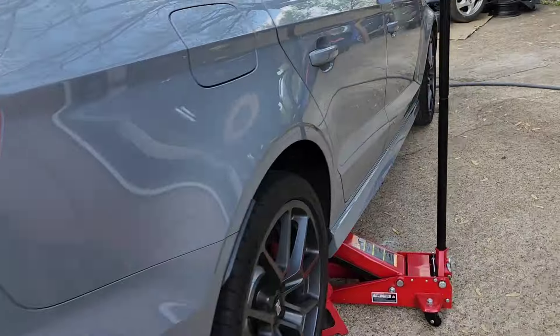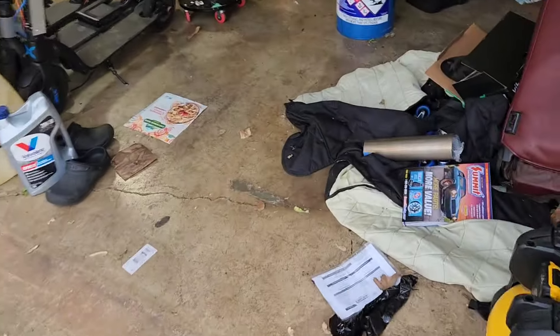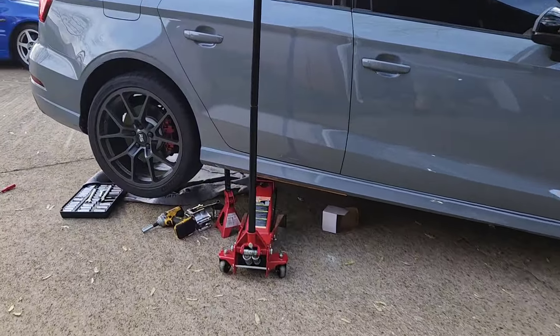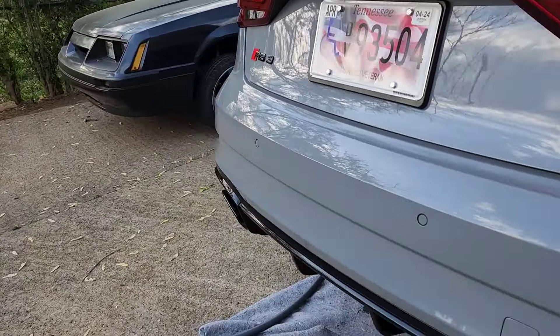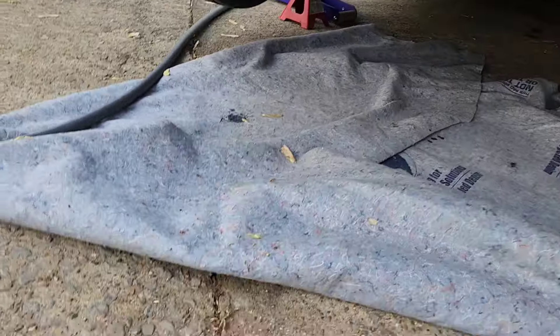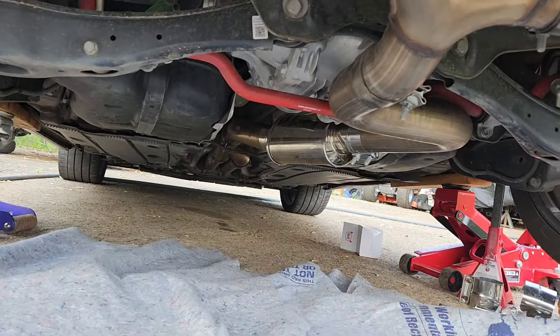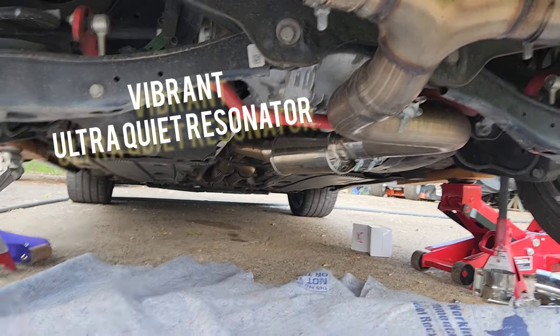What I did is I cut out about 11 and a half inches of the AWE pipe — that's just trash now — and then I put in a Vibrant ultra quiet resonator. I was going to go with the bottle style. Right there is the Vibrant ultra quiet resonator.